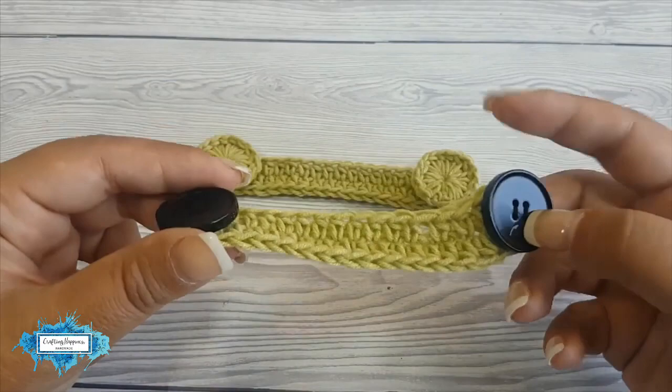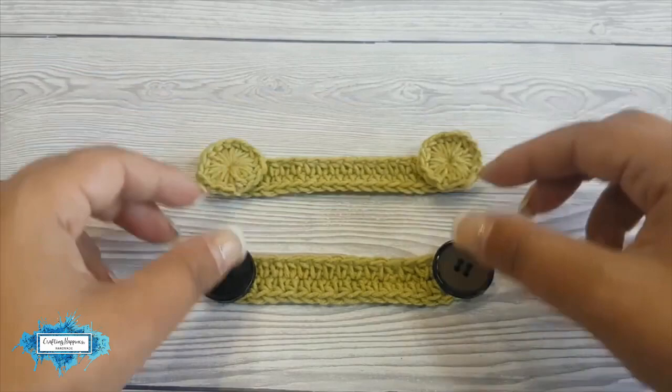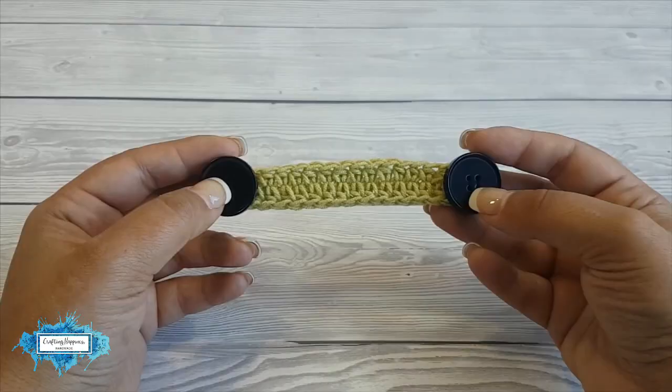Today I'm going to show you how to crochet a face mask adapter with or without any buttons. I crocheted my own buttons, or you can use plastic buttons and sew them at each end. This is a very easy project you can make in a few minutes and you can donate them to those who need them the most.